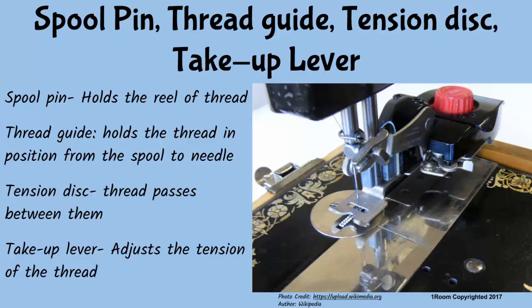The spool pin holds the reel of thread while sewing. The thread guide holds thread in position from the spool to the needle. The tension disc has two concave discs put together with the convex sides facing each other; the thread passes between the two, and the tension is adjusted by a spring and nut which increases or decreases pressure.